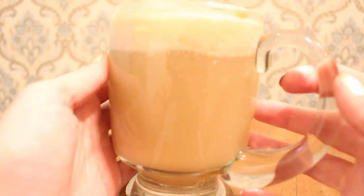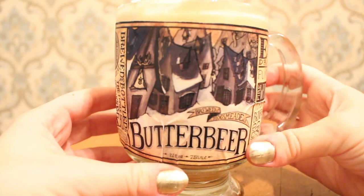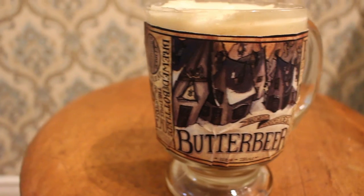And then that's it, you're all done. As an extra step, I printed off this label and placed it onto the cup just to give it that extra Harry Potter feel. Enjoy!